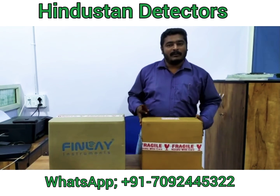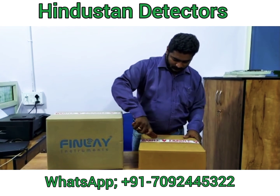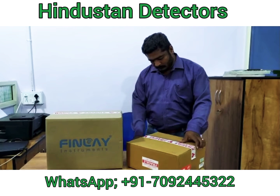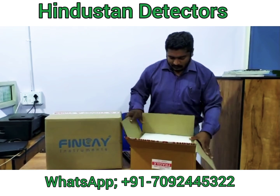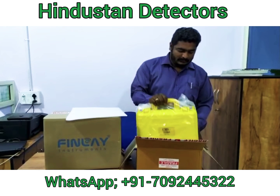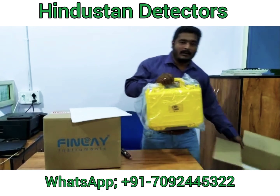First we are going to unbox the LPS1200. This is the 3D Locators LPS1200. This is the Locator.